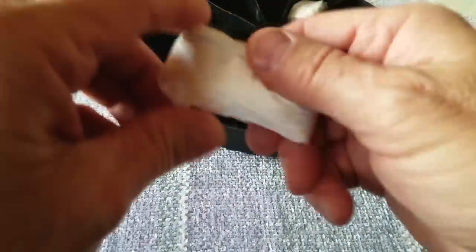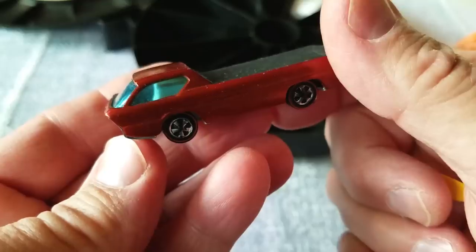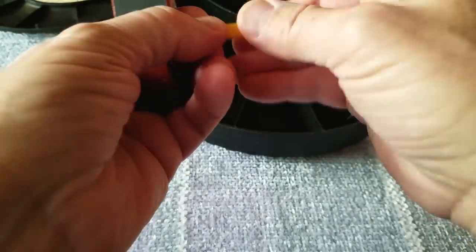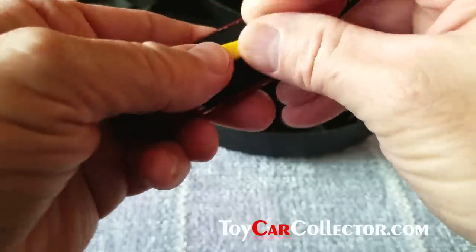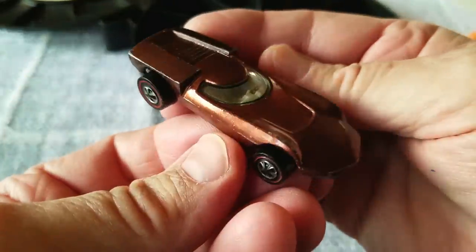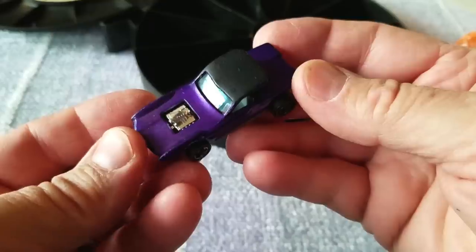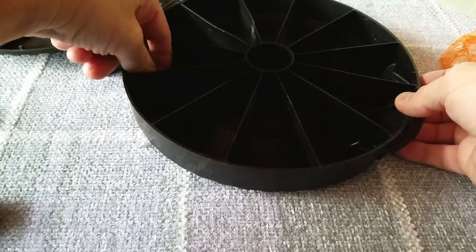All right, here we go — another Deora, this one with a surfboard, a Hong Kong in orange, but missing part of the board. It is what it is. We got a brown Turbo Fire — brown Turbo Fire, out of the first case. And we've got a purple Python in Hong Kong, square holes. Any parts or pieces left? Let's see.